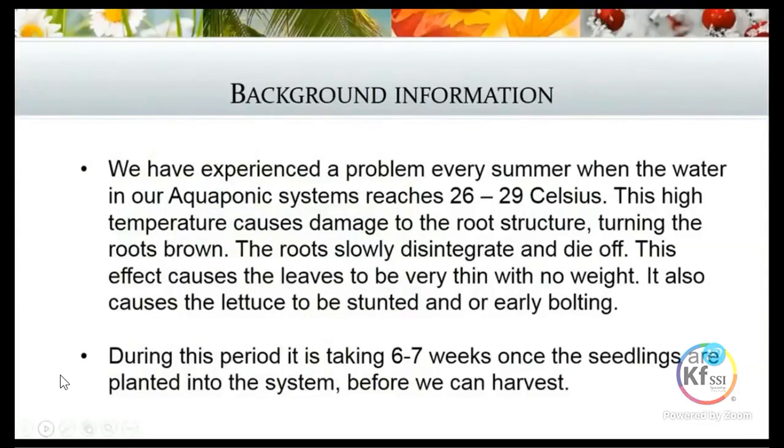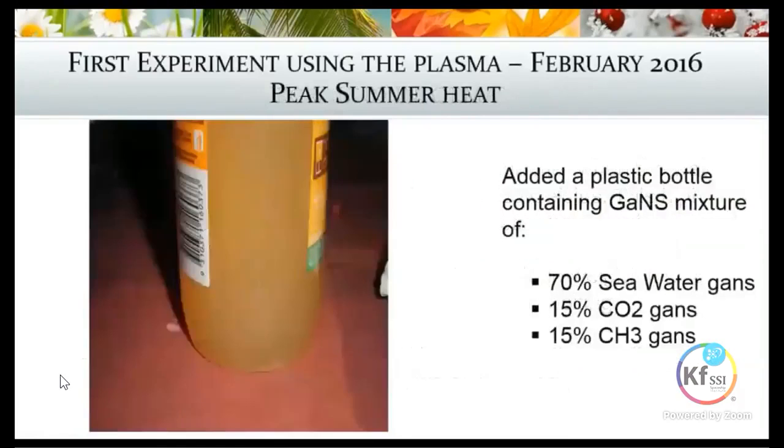The background for this experiment: every summer since we started growing here we've experienced extreme temperatures, and the water in our system can get to 26, 29, sometimes 30 degrees, which is very high. This causes damage to the root structure, turning them brown. The roots slowly disintegrate and die off, causing the leaves to be very thin with no real weight or substance, and our lettuce becomes stunted — sometimes it'll just start bolting.